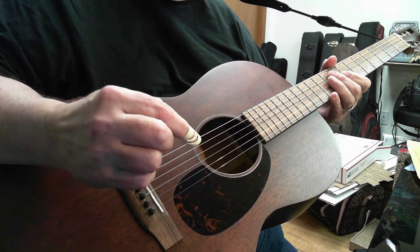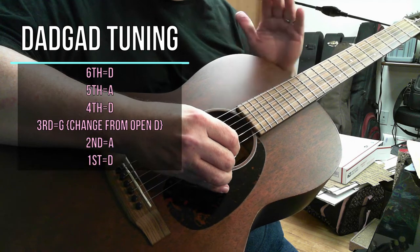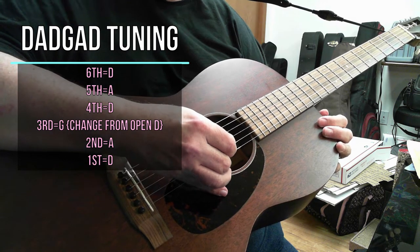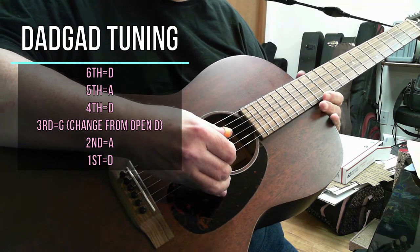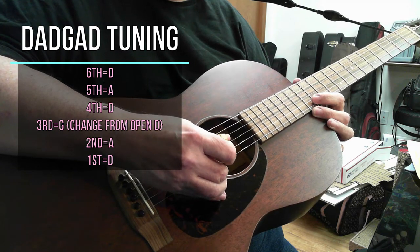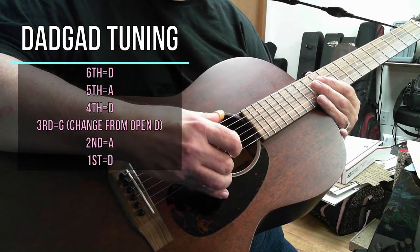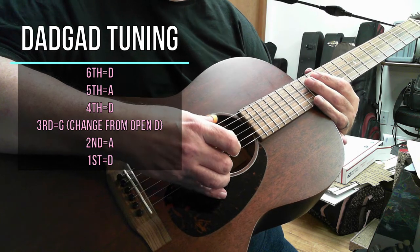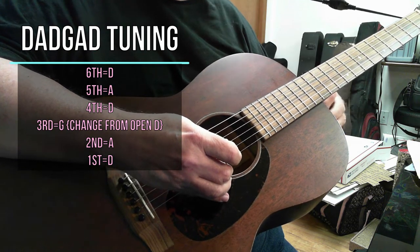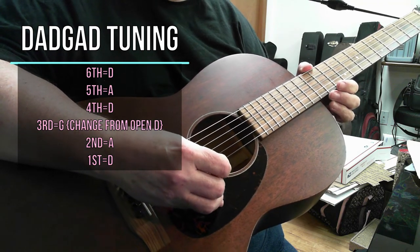Let's talk for a minute now about getting your guitar into the DADGAD tuning. The strings would be — it's exactly the same, just one little slight difference. So, first string is a D, A, G, D, A, D. If you strum the strings from the lowest string to the highest, you get D, A, D, G, A, D — DADGAD.